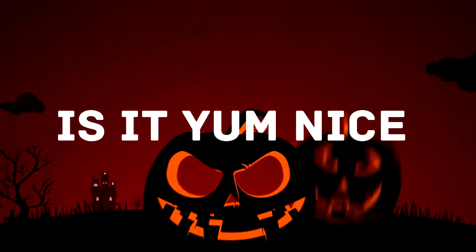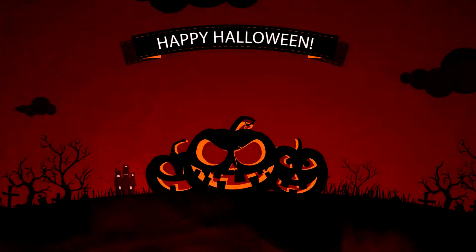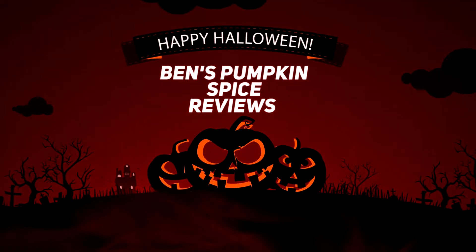Is it yum nice or is it ew? Check Ben's Pumpkin Spice Review!